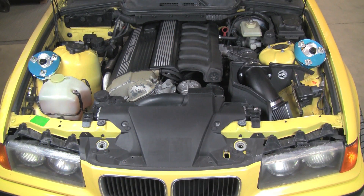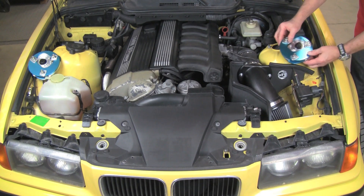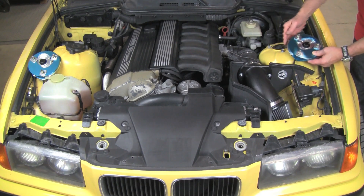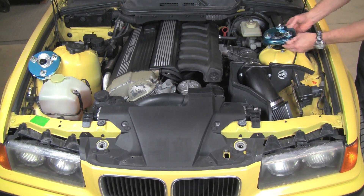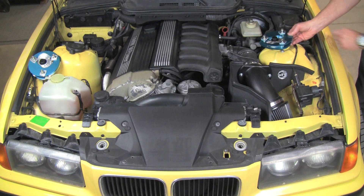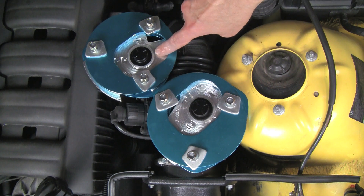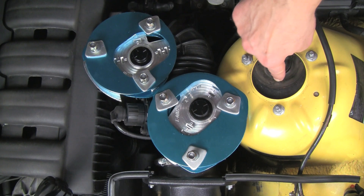Here we are at our vehicle. This happens to be an E36 M3. We have our stock upper strut mounts in place. This is the replacement camber and caster adjustable mount. We'll be installing these mounts in place of the stock upper mounts for both the left and right sides. Note that the bearing location on this stock M3 mount is more toward the rear of the vehicle to add additional caster.